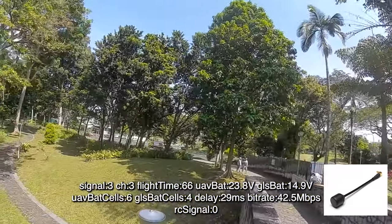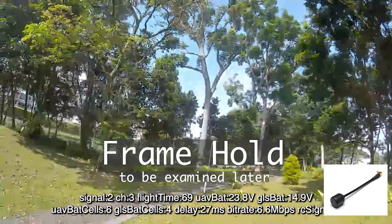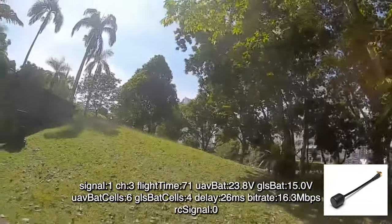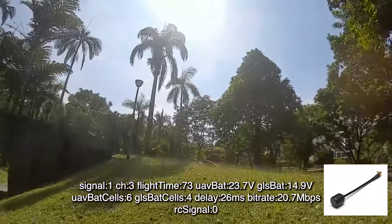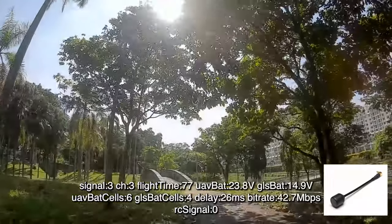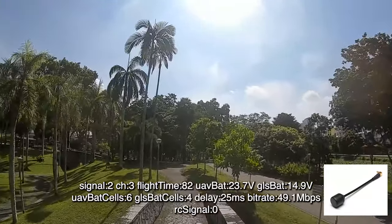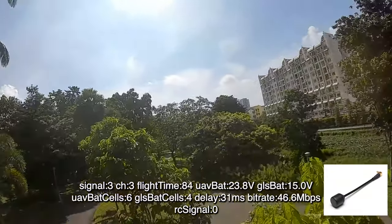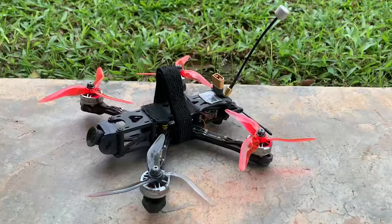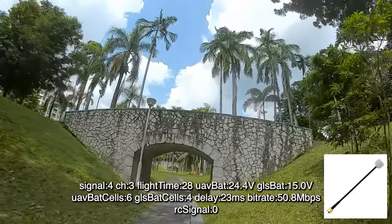We'll be doing a frame hold at almost the same point and compare it against two other antennas. Due to the low bit rate, image quality has degraded quite a bit. Once there's enough elevation to have more or less a line of sight from where I was, you'll notice that both the bit rate and the delay have resumed back to normal.